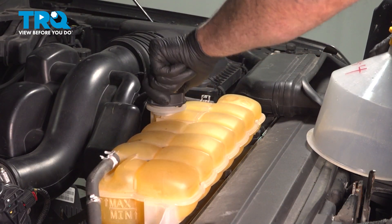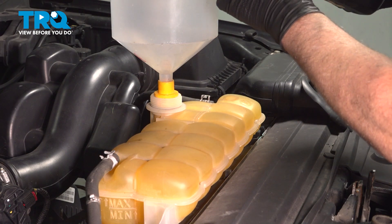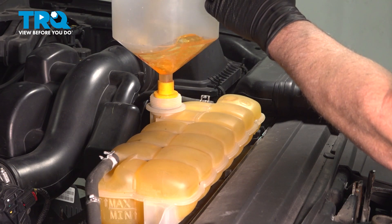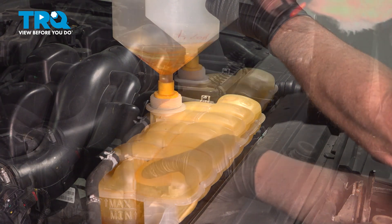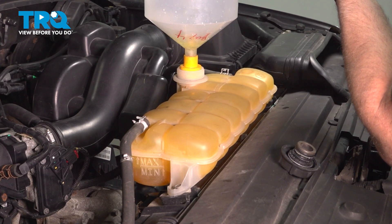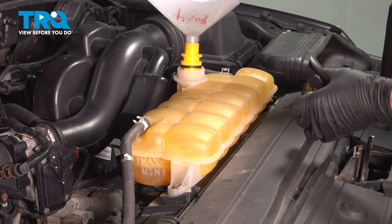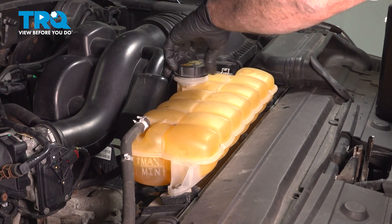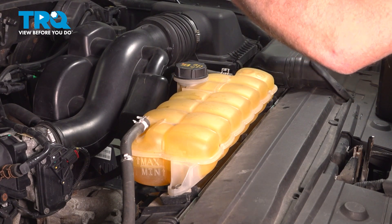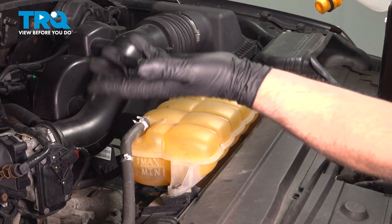Take off the cap for the reservoir. We're going to use a funnel and use the correct 50/50 mix of coolant and water and the correct type of coolant — you can check your owner's manual. Fill it up. You can see the coolant's up to the max line; that's where we want it. Put the cap back on. We're going to run the vehicle for about 10 to 15 minutes, monitoring the coolant temperature, making sure the engine's not overheating, and see if you get a little heat out of the dash. Then once it's up to temperature, shut the vehicle down, let it sit. Once it's cooled down, double-check your level and top it off if you need to.